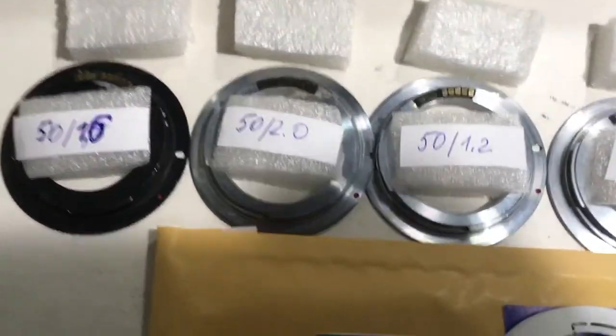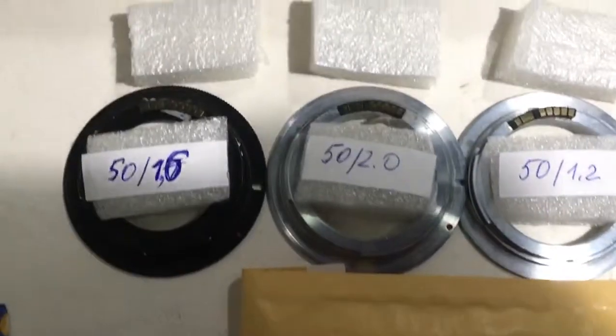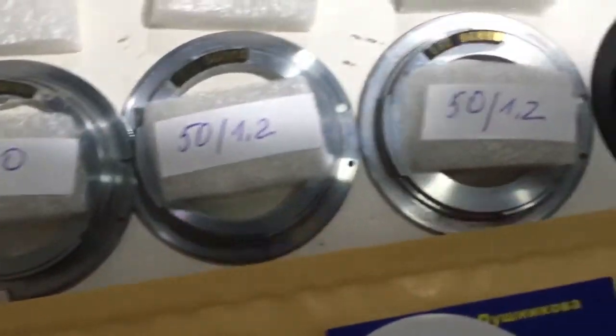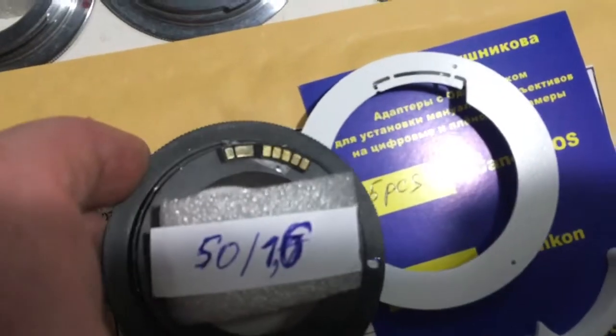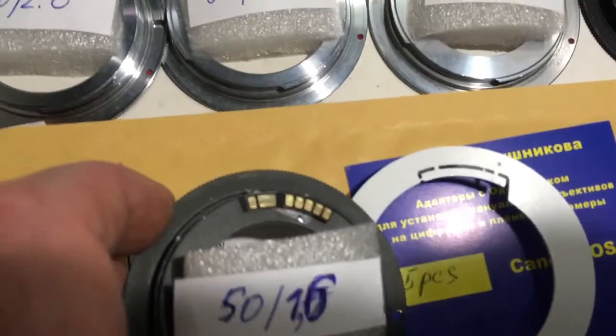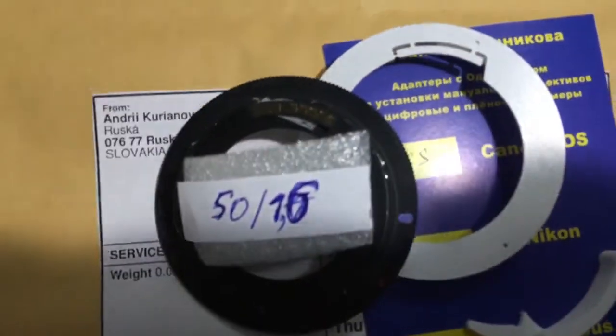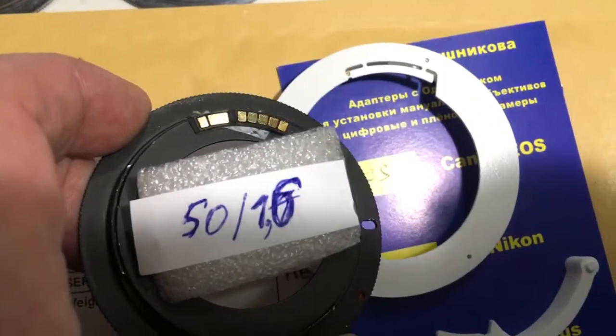Hello, this video is about your chip dandelions. Now all chips are installed with double-sided adhesive tape on my adapters. Now I check each adapter, each chip on my camera.